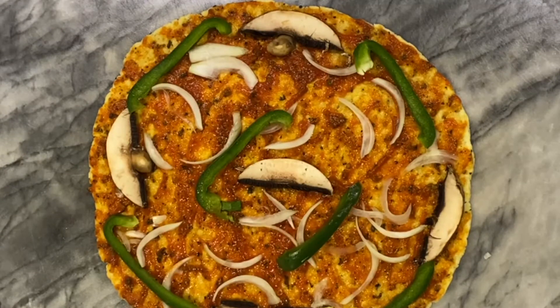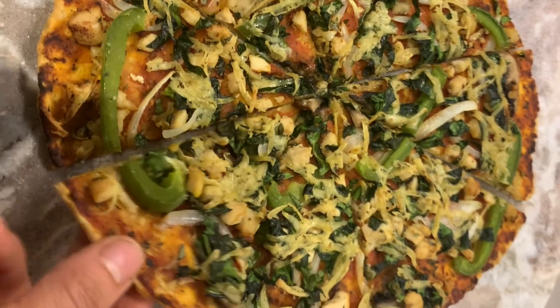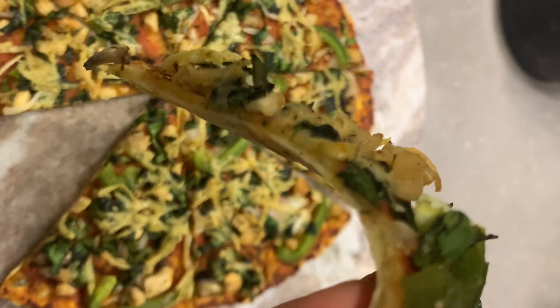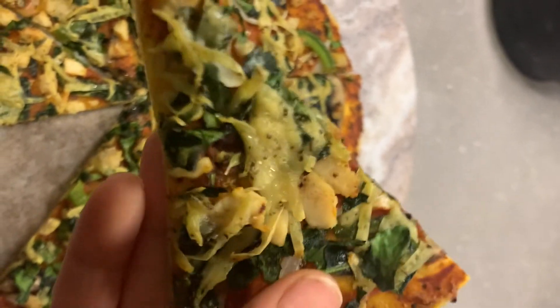Once your pizza crust is cooked, you can top it with tomato sauce and then with your favorite vegetables, meat, or whatever you want to put on it, and of course some vegan cheese on top. Then you put it in the oven for about 10 to 15 minutes at 180 degrees.